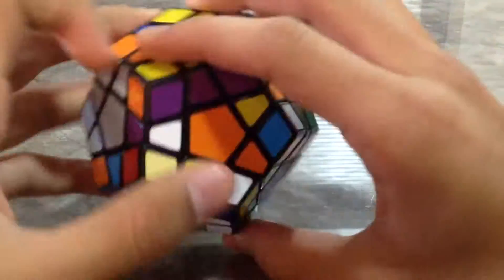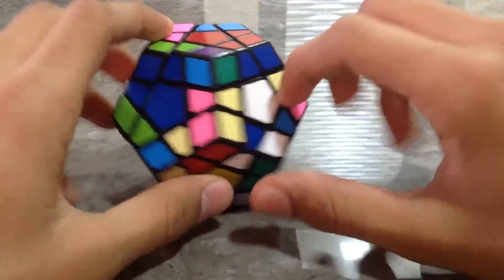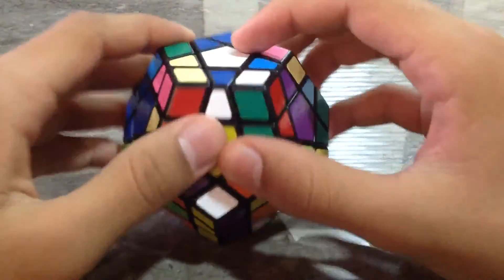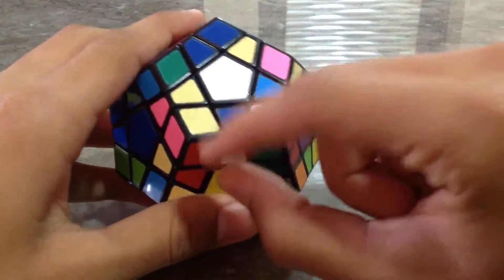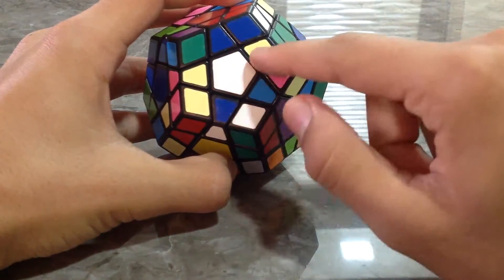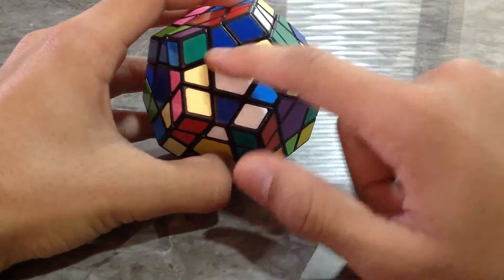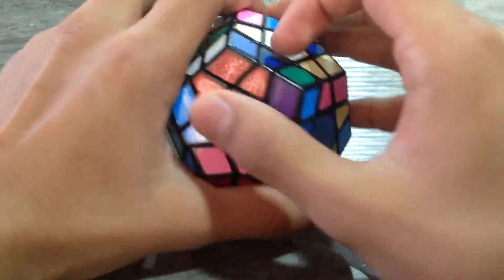You can start with the white. It is just like a 3x3. What you need to do is form the H pieces. These are the H pieces. You have to form the star first. For forming the star, you need to get the H pieces.